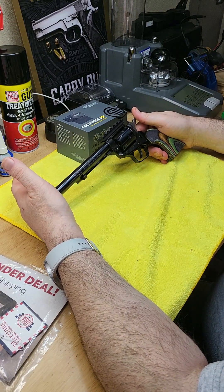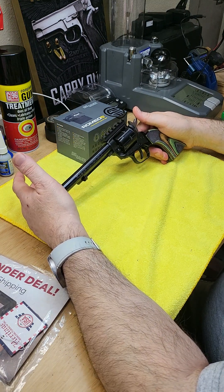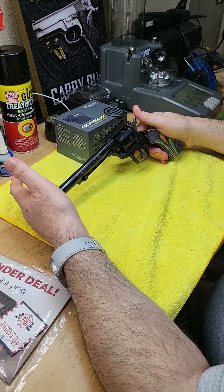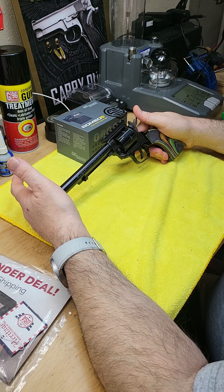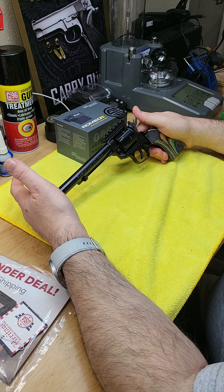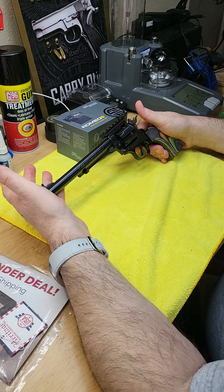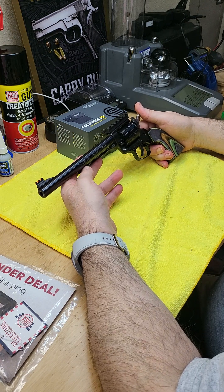If you have questions, or there are other pistols, revolvers, or firearms you'd like me to look at, let me know. My channel is called Yara Firearms. I'm an FFL dealer here in Texas. I started the channel to share my passion and knowledge with the community and to promote safe shooting habits and shooting sports.